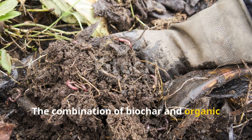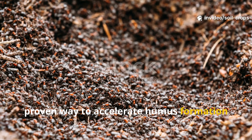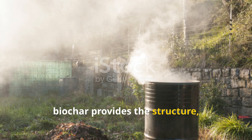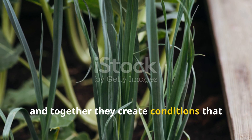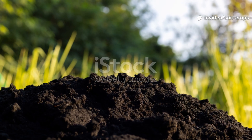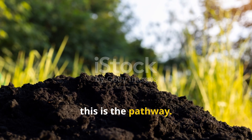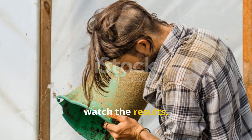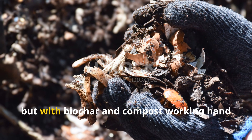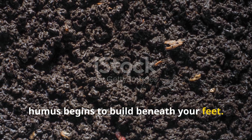The combination of biochar and organic matter is not a passing trend — it's a proven way to accelerate humus formation and transform soil health. While compost provides the fuel, biochar provides the structure, and together they create conditions that nature can build on year after year. For gardeners who dream of rich, dark soil that almost grows food by itself, this is the pathway. Try it in one bed, watch the results, and you'll soon want to apply it everywhere. Healthy soil isn't built overnight, but with biochar and compost working hand in hand, you'll be surprised at just how quickly humus begins to build beneath your feet.